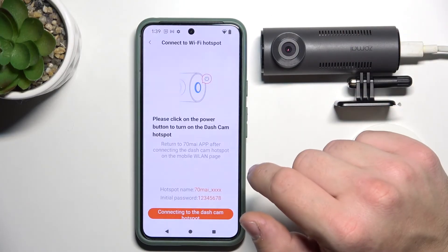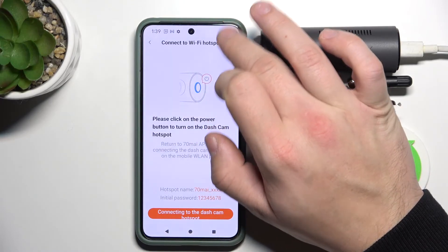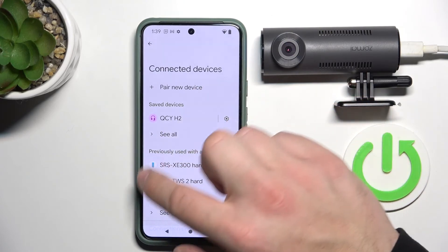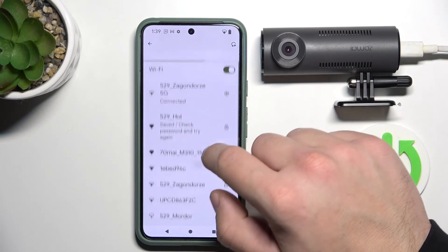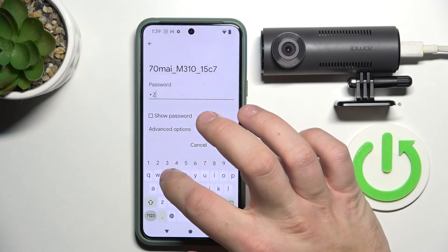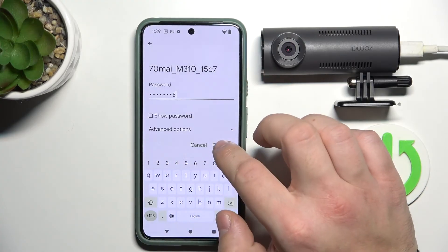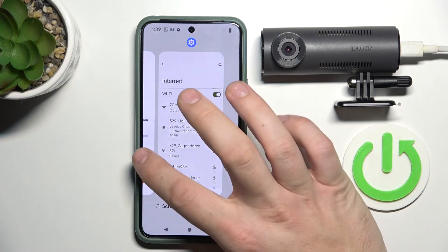Select dashcam without screen. And now connect to your dashcam Wi-Fi hotspot. By default, the password is numbers from 1 to 8. Once you are connected, let's go to the app.